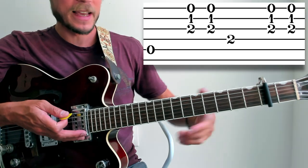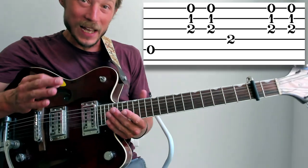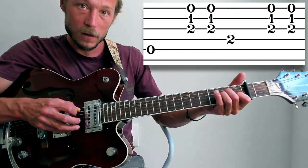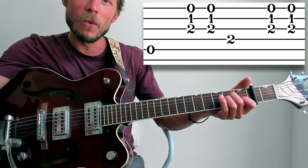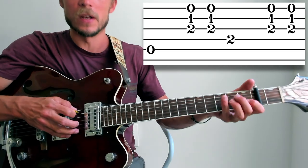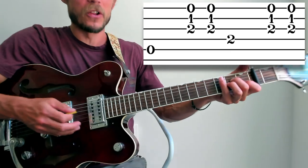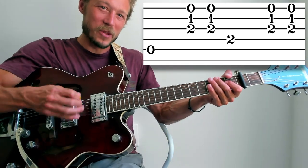Measure one — remember, capo is on the second fret. I am picking the fifth string and then gently doing down-up only on the top three strings. This is going to be true for almost the entire song. Really important, because you want these two elements to sound like two different guitars. When I pick the fifth string, when I strum I still want it to ring out. So you don't want to hit the fifth string and then strum the fifth again, because you get rid of that two-guitar illusion. So pick the fifth, gently strum down-up, and keep that pick hand very light. You don't want it to sound harsh — it's like a gentle brushing.